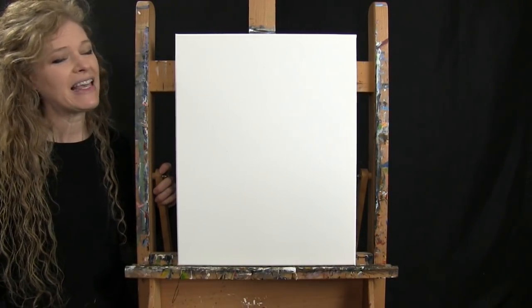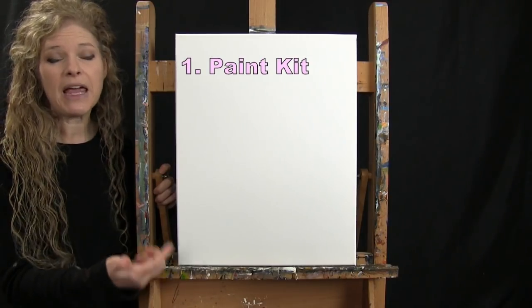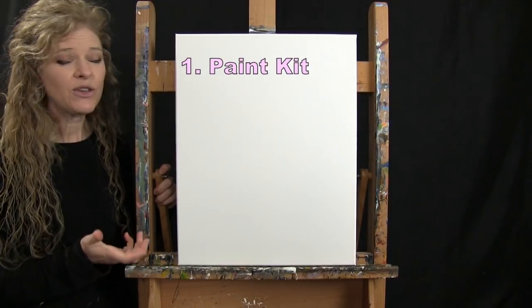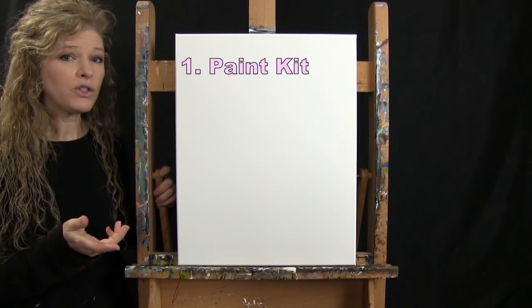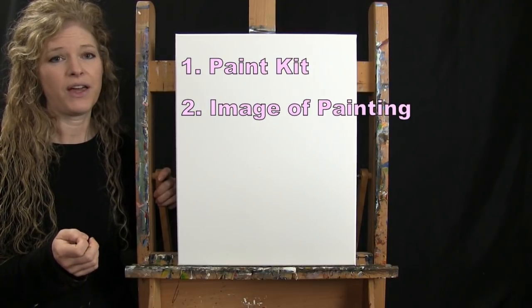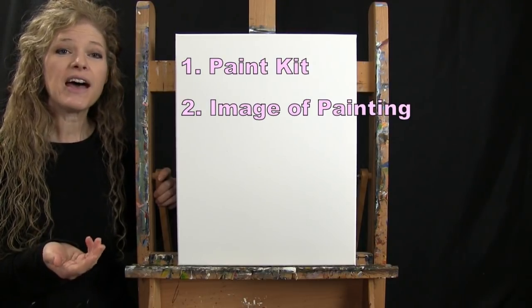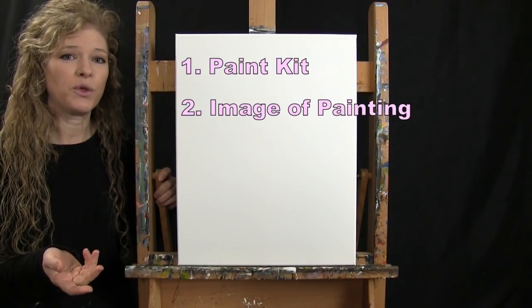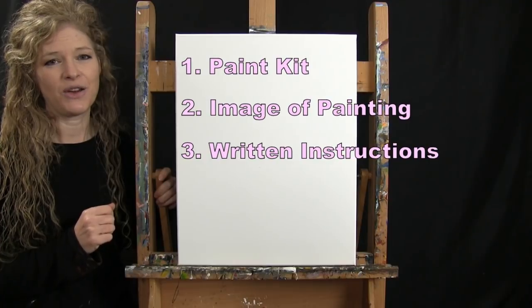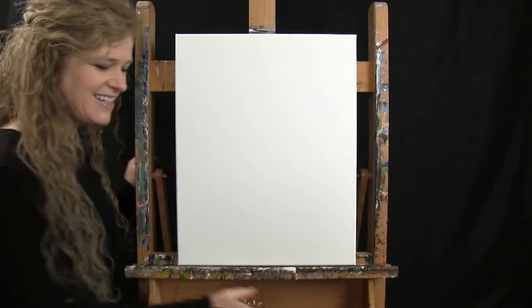One resource is a link to purchase the same paint kit I'm using — from the large canvas to the same paint and brushes. There's also a link to download a free image of the final painting to print and use as visual reference. And there are written step-by-step instructions down there as well. That's all we're going to need today.